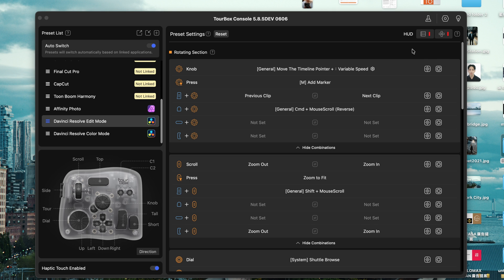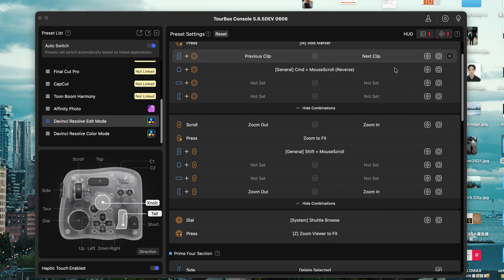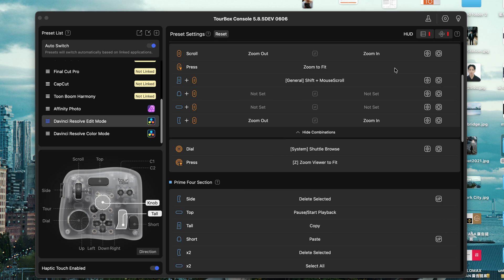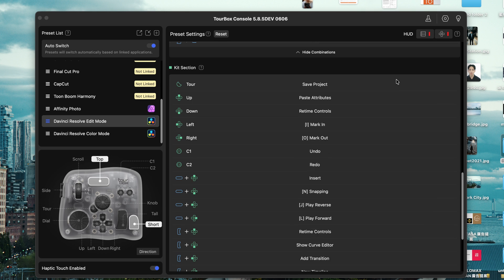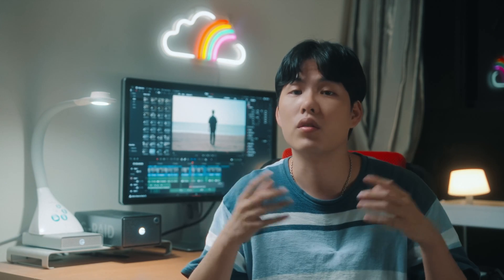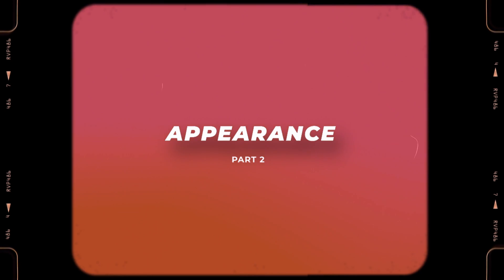You can download presets per app or customize every single button to fit the way you work. It helps you edit faster without constantly switching between keyboard and mouse. I did a more in-depth setup video before — I'll leave the link down below. But today, let's focus on what's new with the Elite Plus.